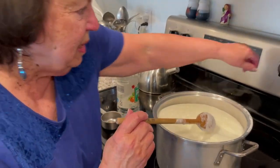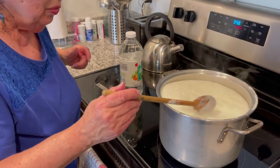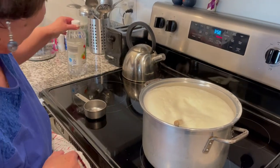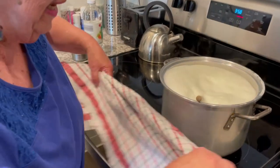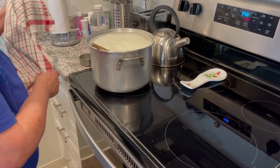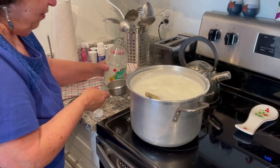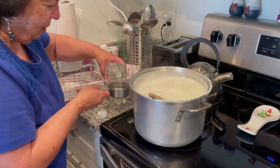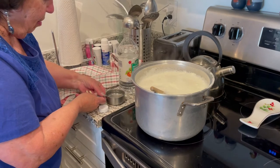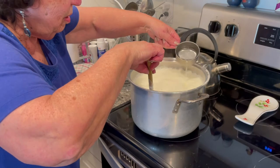It's time to turn off the heat before it over-boils. As you can see it's starting to rise and you can see all the foam. So we're going to take this off the heat, move it over, and then we're going to pour in a half a cup of white vinegar.